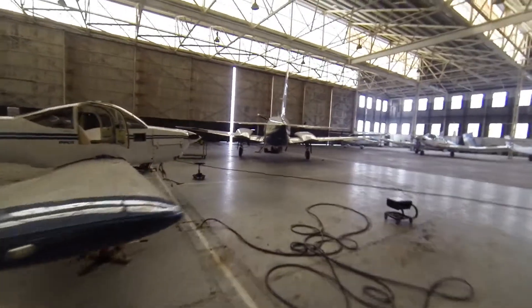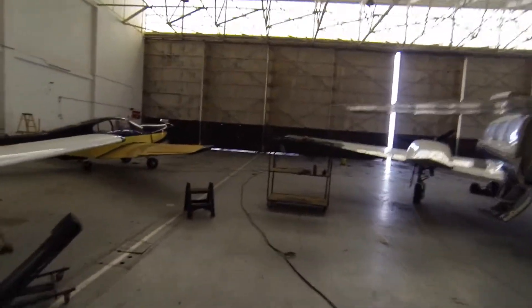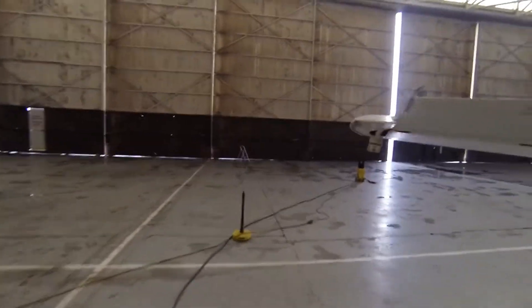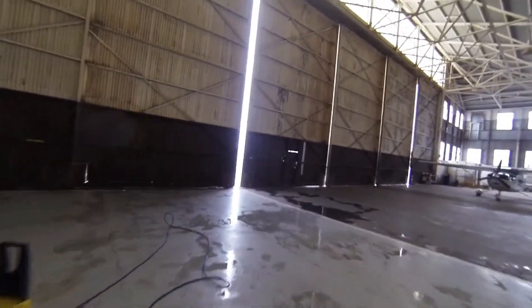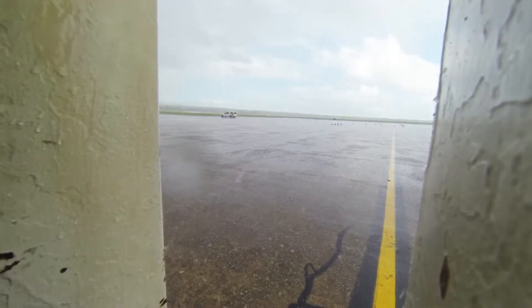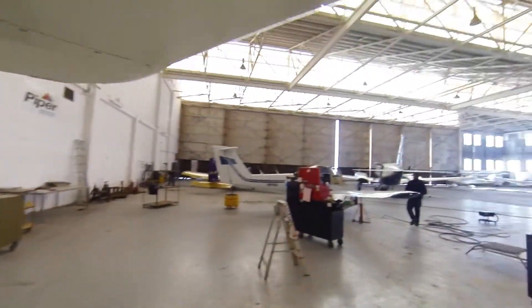There's a bit of a squall coming through at the moment. I thought I'd go out the front and have a look to see how the aeroplanes are going out there. You can hear it hitting the roof - holy cow, look at that. It's got a bit sunny now.